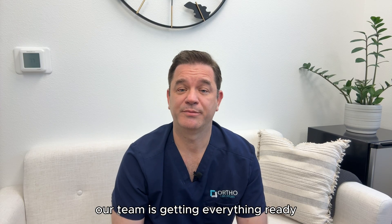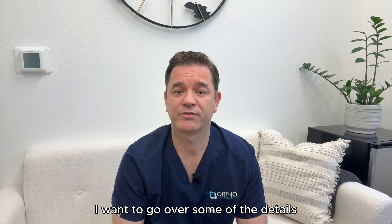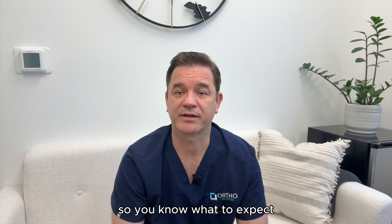Hi, this is Dr. Magee. Our team is getting everything ready to help you through your elbow surgery. I want to go over some of the details so you know what to expect.